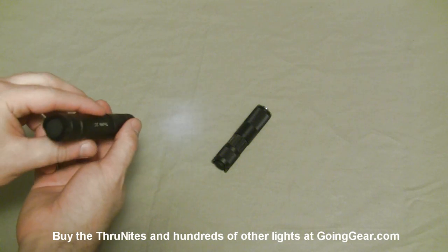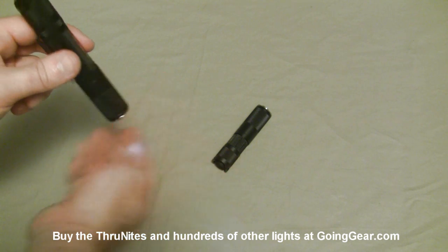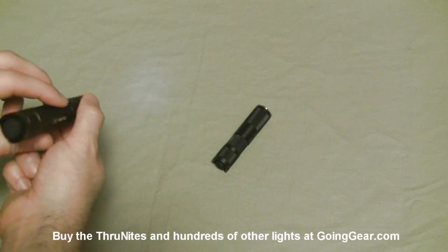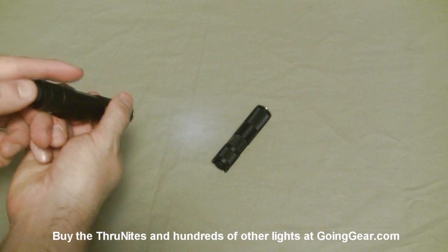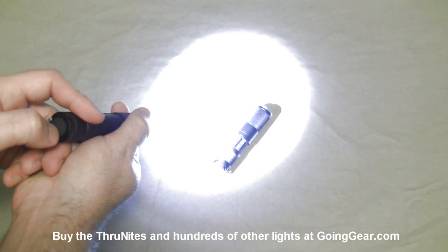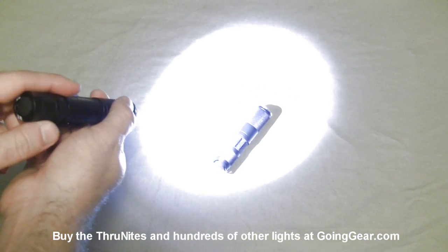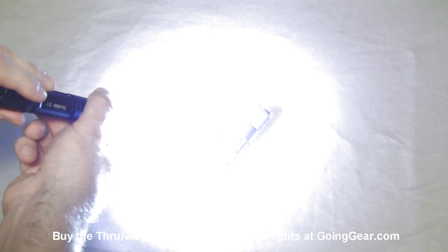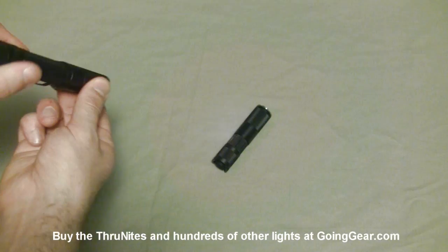When you loosen the head, that's where you have your other outputs. The lowest output is something like 0.09 lumens — really, really low with great battery life. It's really good for situations when you don't need a lot of light, when your eyes are adjusted to the darkness and you want to read, look inside your tent or pack. That's when having such a low mode is so useful. Lightly pressing the switch cycles through four different outputs, and then SOS.